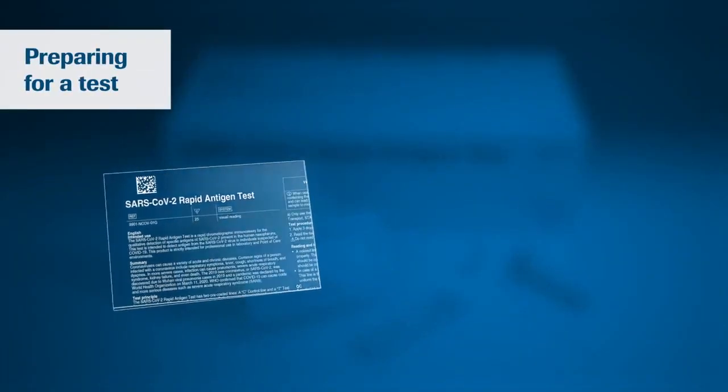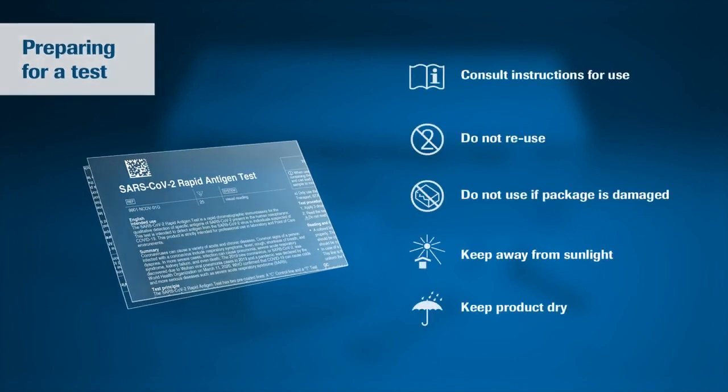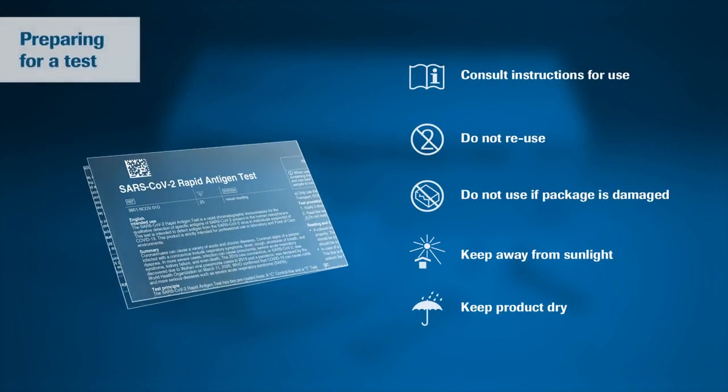Begin by carefully reading the instructions for use for the SARS-CoV-2 rapid antigen test. Use appropriate personal protective equipment and handle all samples as if they contain infectious agents.